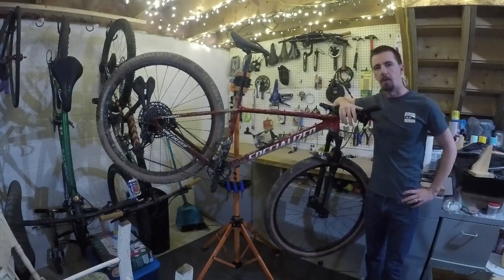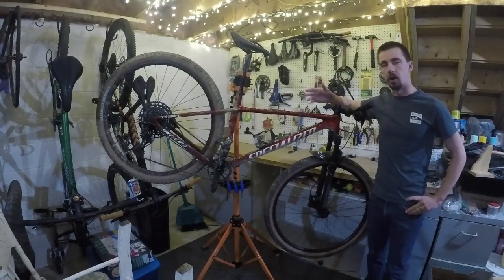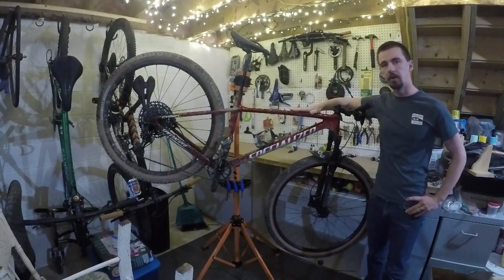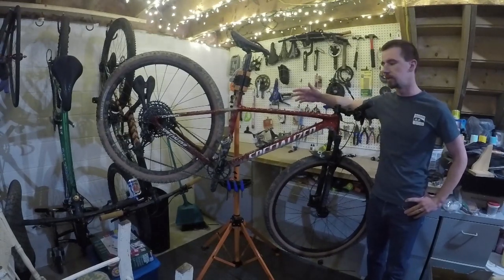Hey everybody, Troy with Ohio Mountain Bike Trails here. For many of you that have been viewing my channel already, you know that I bought this Specialized Chisel about a month ago. If it's your first time on my channel, then welcome and I hope you like and subscribe.